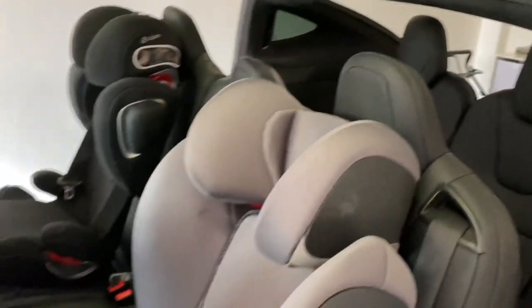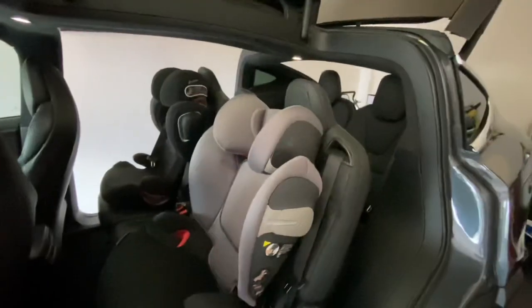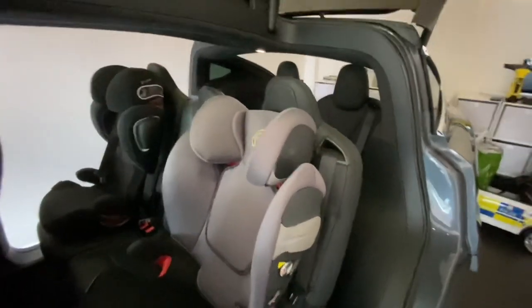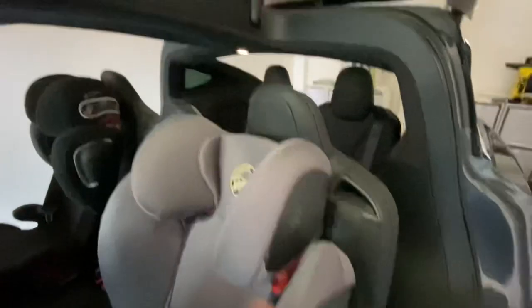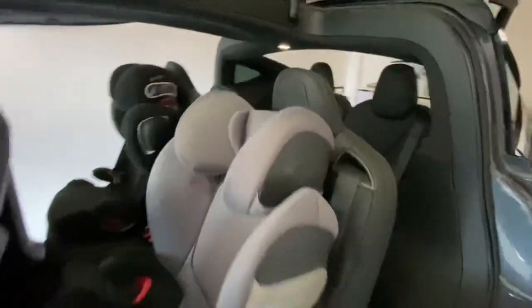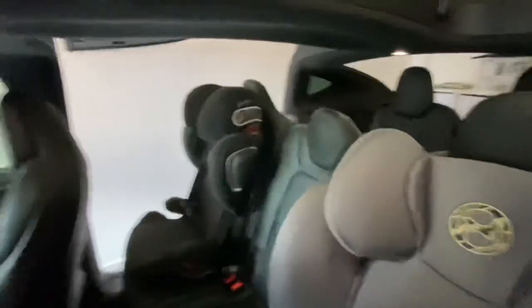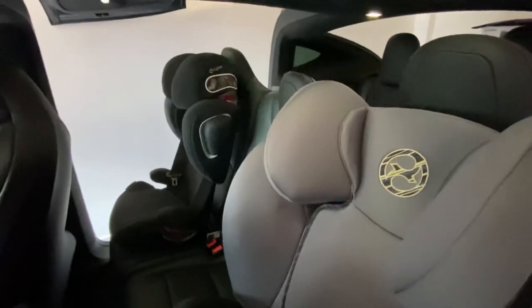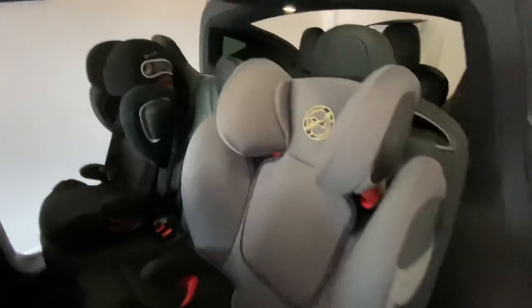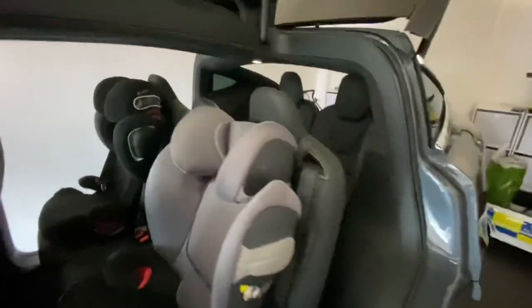So this is the current configuration. I've got two seats in the second row. They're really good safe seats for kids — they've got side impact bar protection and also head protection — but they do take up quite a bit of space. It's hard to fit an adult in the middle. This is the configuration I want to change: two adults at the front, one child in the middle, one child at the back, and then use the side space for the skis.